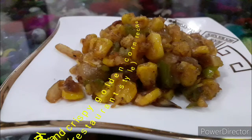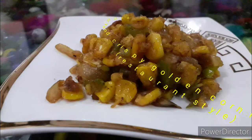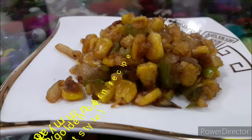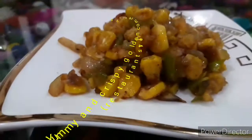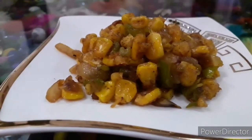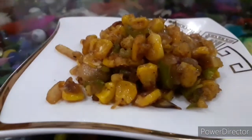Hey guys, what's up! This is Veenu, and I'm back with another video. Today we're going to make crispy golden corn in restaurant style. My mom is going to take you through the recipe. Do watch this video till the end because we are going to decode many secrets which are essential to maintain a healthy lifestyle, and this would start from your kitchen.